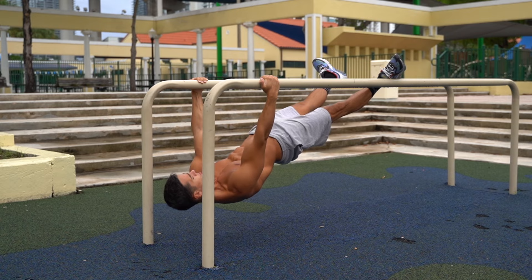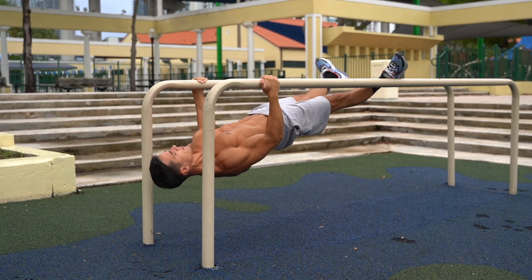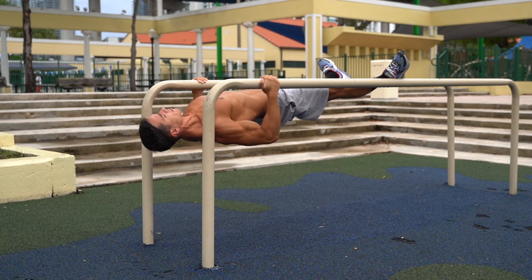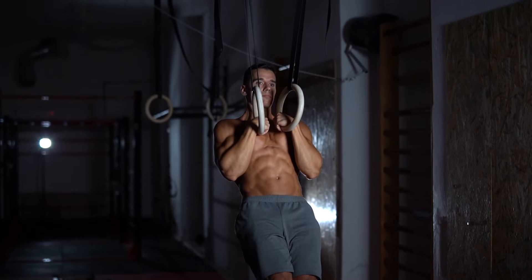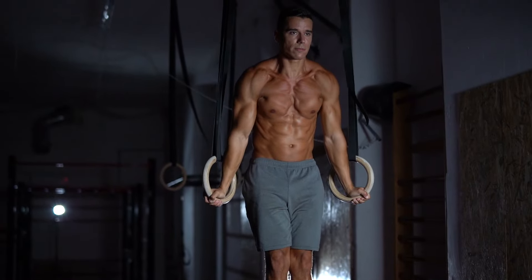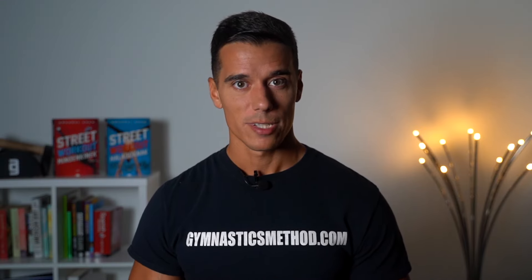By the way, if there is no lower bar but the park has parallel bars, you can still use a single bar or both with placing your legs up and do the rows. Regardless, I recommend you to invest in a pair of rings, because even if you only use them for inverted rows, it's worth it. If you get rings only for doing inverted rows, you'll get a great return on your investment, I guarantee — not to mention the many amazing exercises you can do with them.